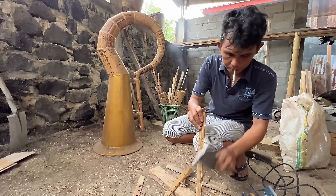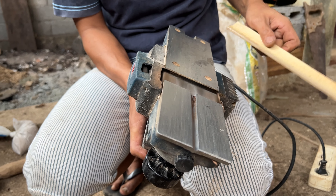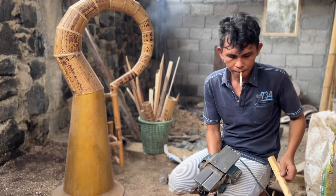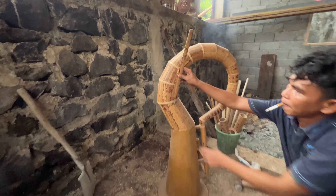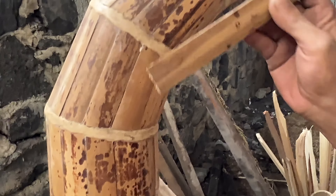Trivelino showed us how he makes all these instruments by hand. He's one of the last few Minahasan musik bamboo crafters left in Sulawesi. First, he cuts the bamboo into small strips, then glues them to form the shape of the instrument.